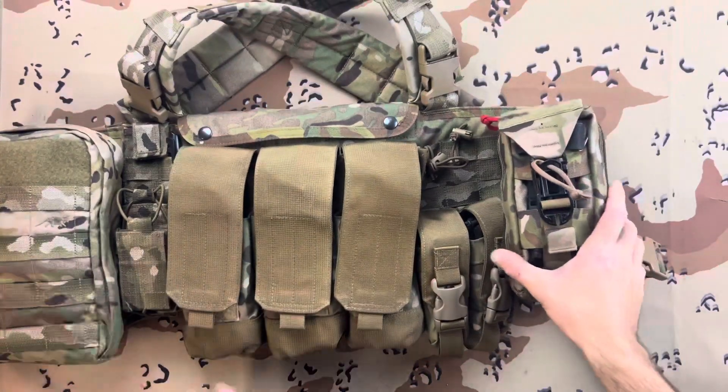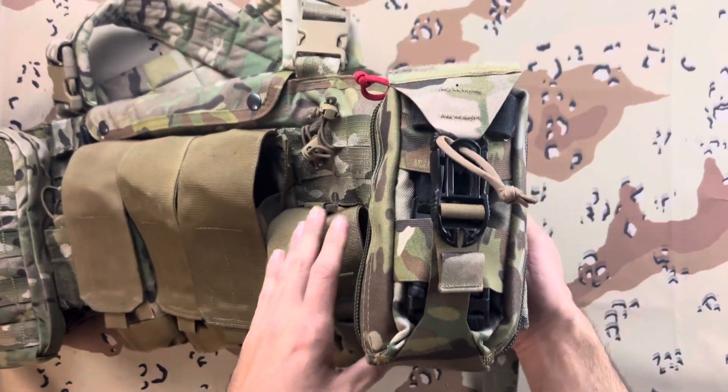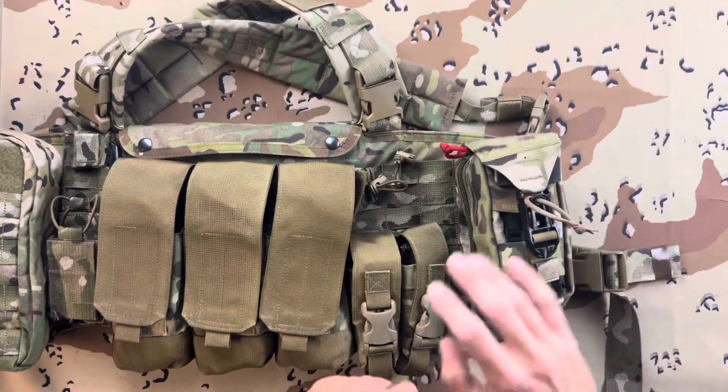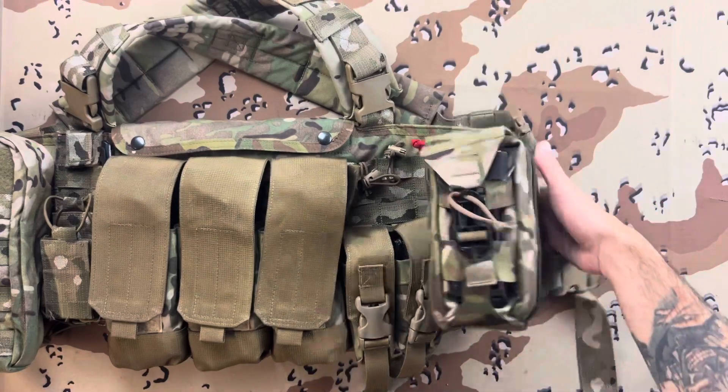What's up guys, it's Michael from Lima Charlie Tack and today we're going to go over the S-TAC DST Medical Pouch Gen 2. Just a little disclaimer real quick — I did buy this with my own money, this was not sent to me to review. So with that being said, let's get into this.